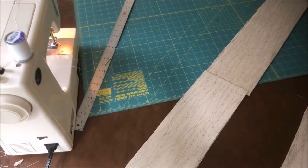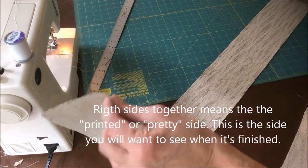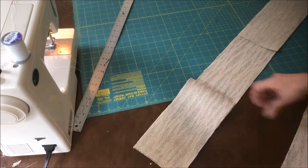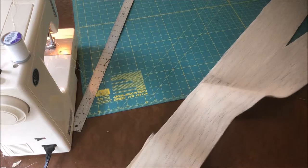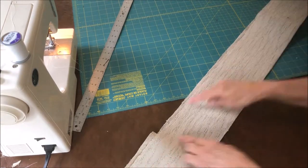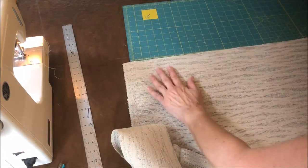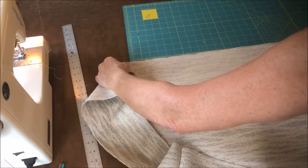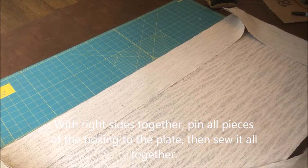Now I'm going to sew the boxing together. With the right sides together I'm going to put these two short pieces — which are the sides — on each end of one of the long pieces. I'll sew those, and then I'm going to do the same thing with the other long end, with right sides together. I'll sew this and this and I literally am going to make a little box, and then I'm going to use this to sew onto the plates. Now I'm just going to attach the boxing to the plate with the right sides together — the long side — we're just going to match that up and sew all of these pieces of the boxing right onto the plate.